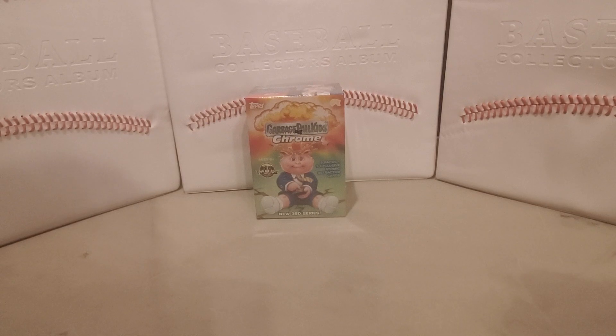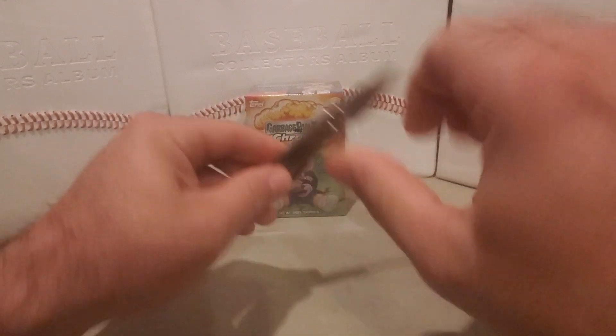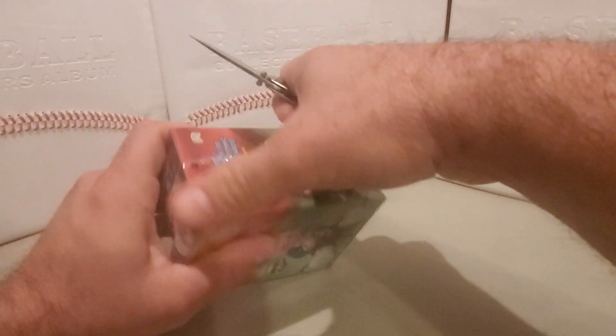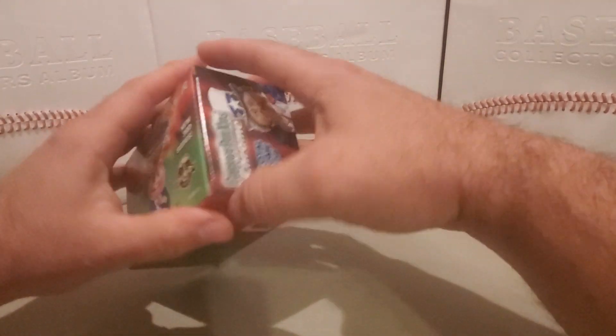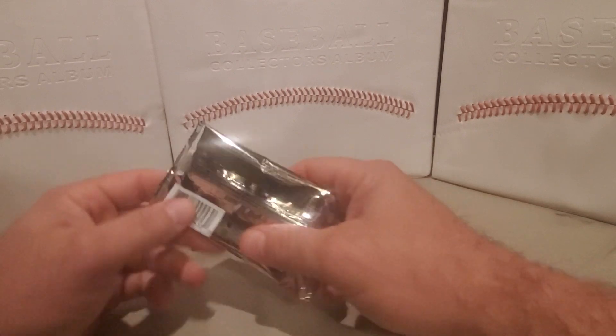There are 23 chrome cards spread out across five packs with three exclusive atomic refractors. When I was a kid, one of the first types of cards I would collect was the original Garbage Pail stickers. I was in second grade when series one came out and everybody in school was buying them.